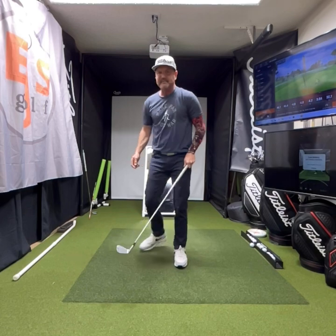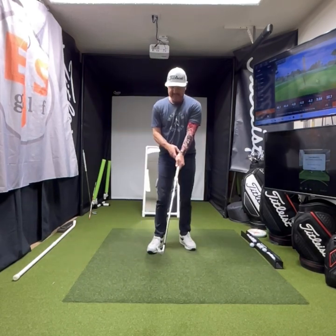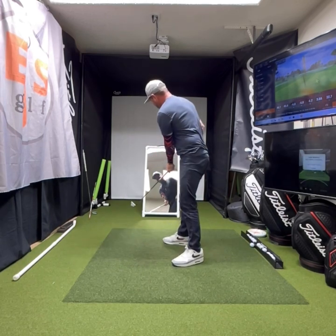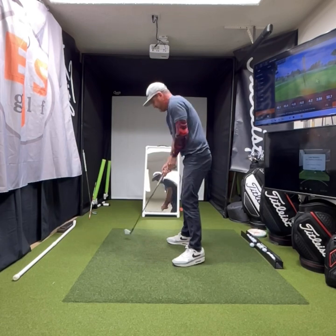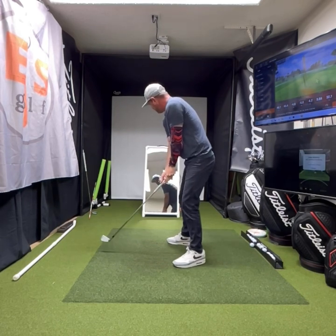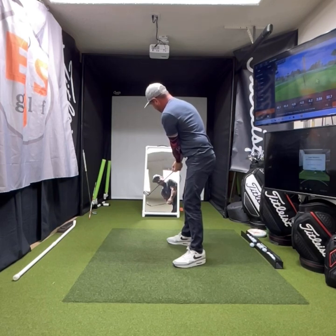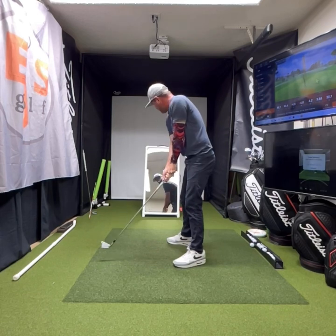If I want to work on building a good takeaway, I want to think of this club moving away where it's actually getting closer to me — to my right thigh on the takeaway — and this club head is staying out. Now I'm looking in this mirror behind me, which is perfect, seeing what I'm doing. It's getting closer to me but I'm seeing this club going out. Now it's perfect right here, and then I can watch it go up.